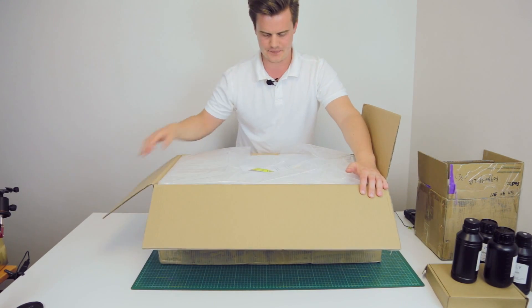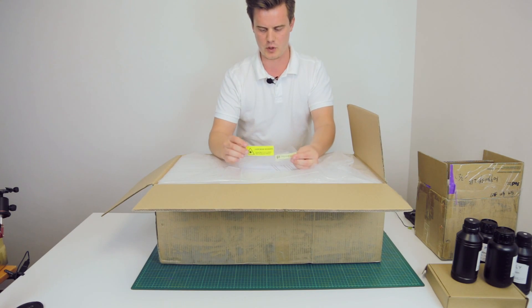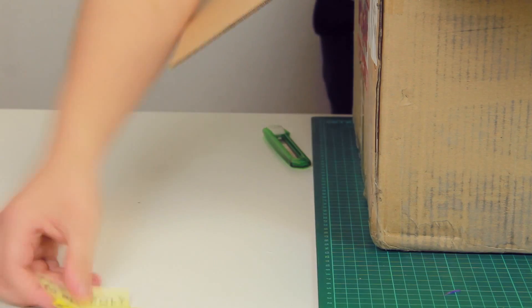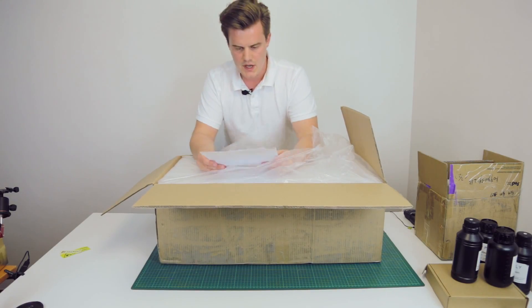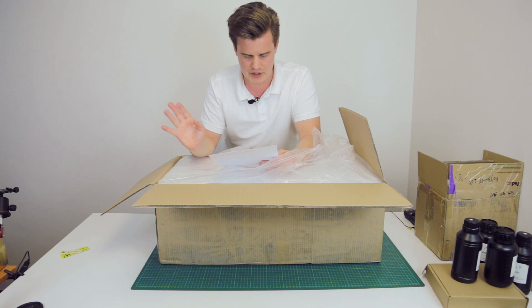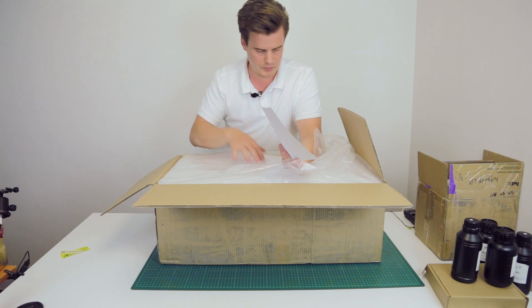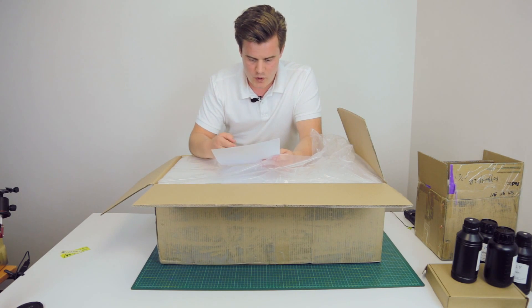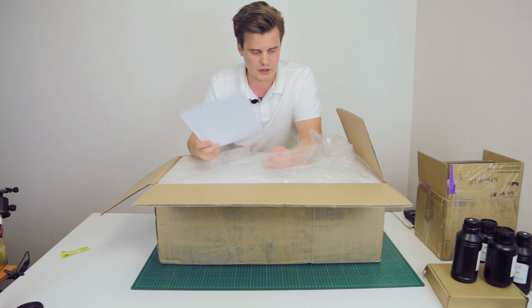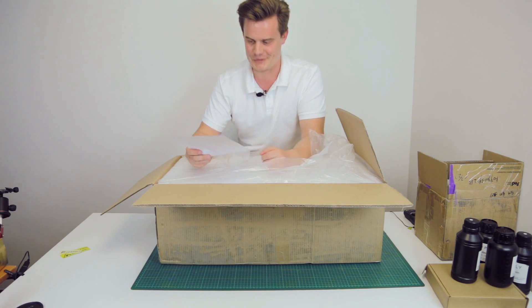We're opening up this box and getting some signage — the Piopoli branding and warning signs. We also get some notes: 'Thank you for purchasing Moai by Piopoli. Steps to get started: check the package for damages, take pictures if needed. Find the SD card located in the accessory box containing screws and tools. Open the Moai startup guide PDF in the root directory of the SD card.' I'll do that as soon as I've unboxed everything.